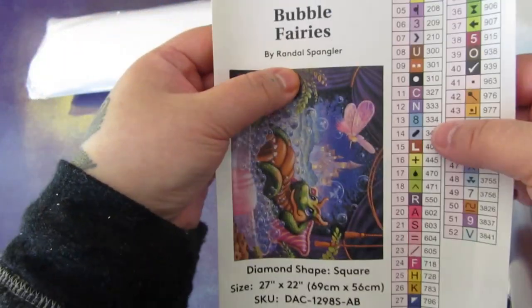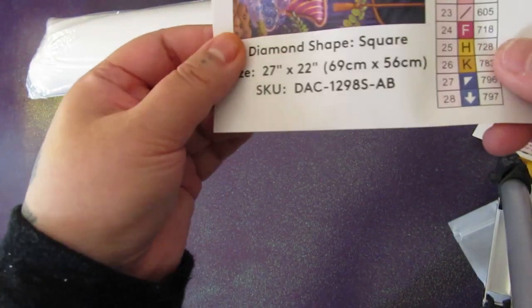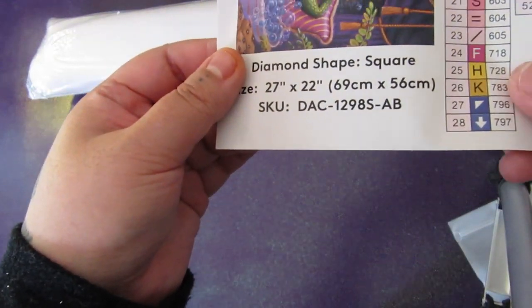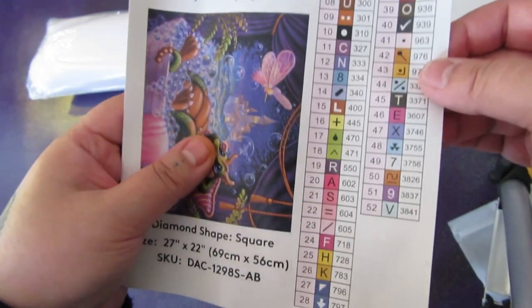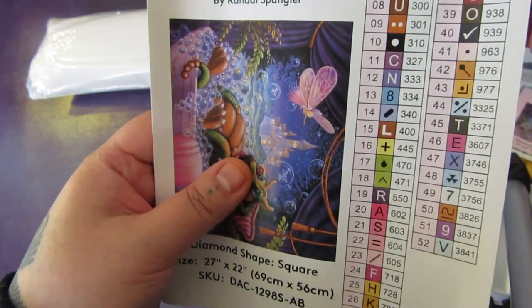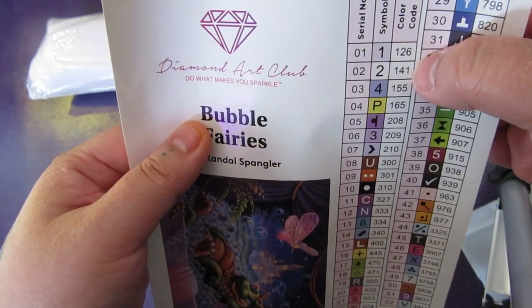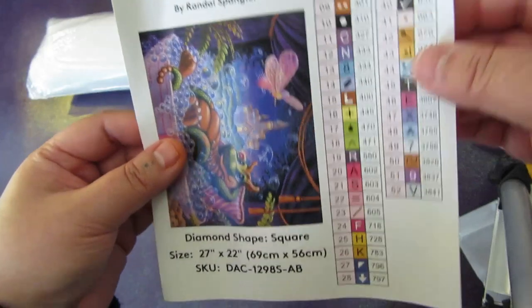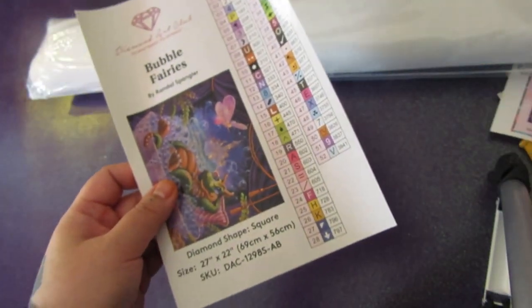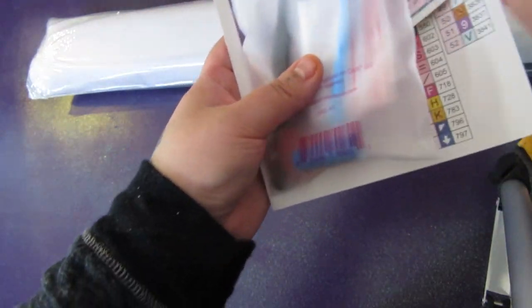Randall Spangler created this drawing. It's licensed by Diamond Art Club, and it measures 27 inches by 22 inches. It is 52 colors with two ABs — so numbers 1 and 2 on the canvas are going to be ABs. That stands for Aurora Borealis. Those are special drills that have a coating on them that makes them iridescent.